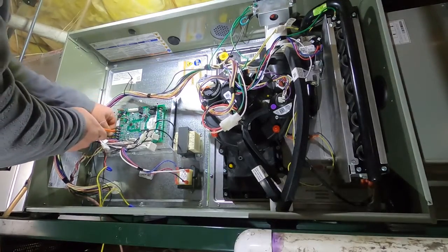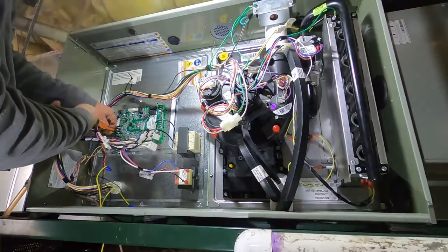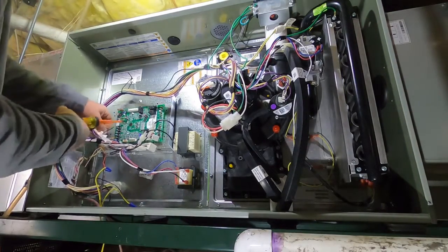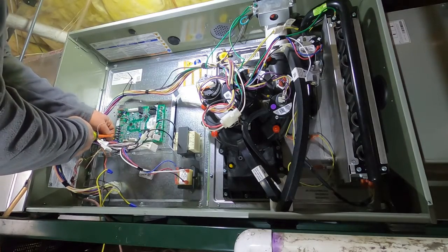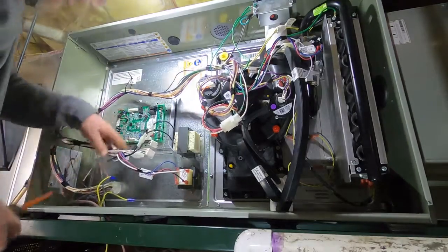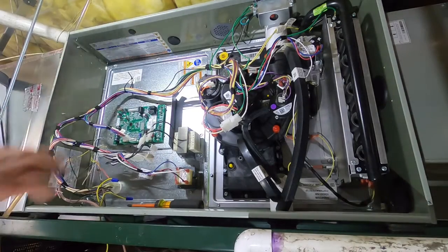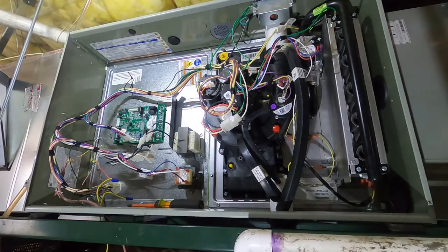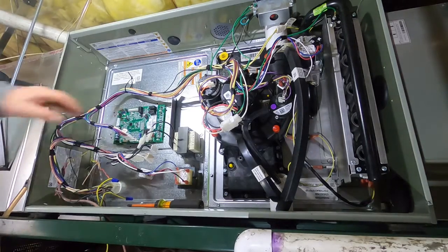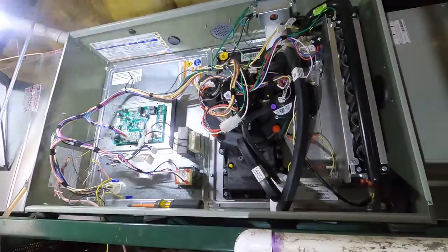Everybody's seen a board replacement, but I just thought I would do a quick video on this furnace - the S9 platform - as far as doing repairs and fixing things. This is obviously a convertible furnace that can do right, left, up-flow, and I believe down-flow as well. I'd have to go look - it's been about six years since I took the class on this furnace.